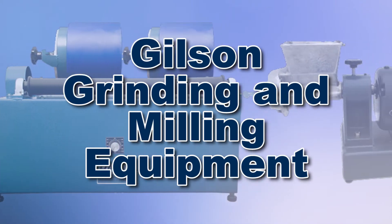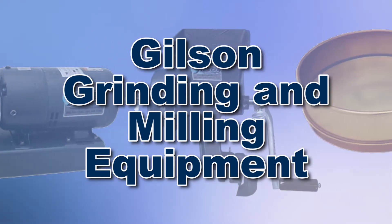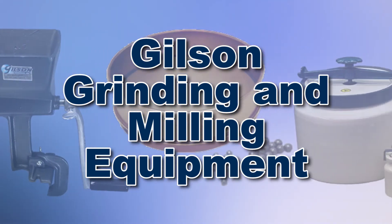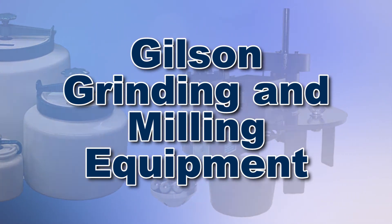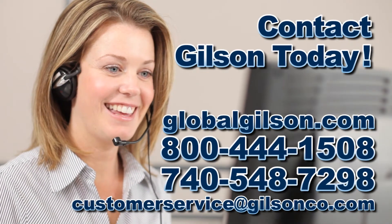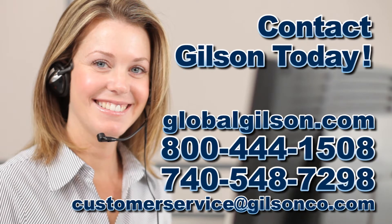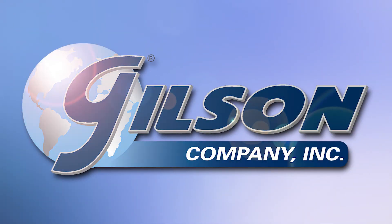With Gilson's complete family of grinding and milling equipment, offering a wide range of performance, features, and capacities, Gilson has the right equipment to fit your needs for fast, accurate, and reliable milling. Be sure to check out all our products listed in the Gilson catalog and on the Gilson website. Gilson — your industry leader in material testing equipment.